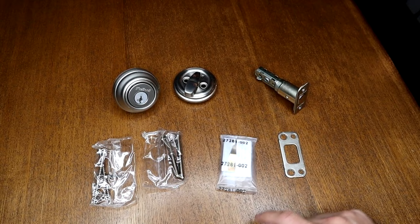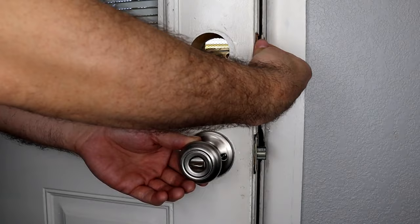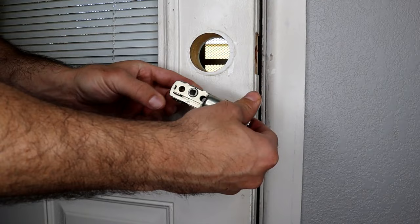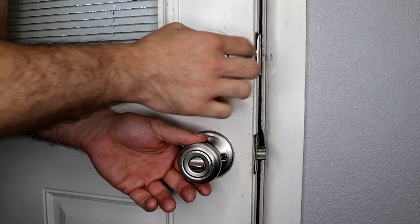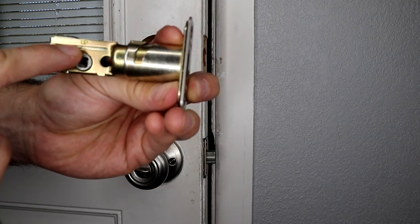Just like before, we want to make sure that our latch holes are centered inside of our door hole here. If we need to extend it, this actually has a little channel where we can do a 180 degree turn to lengthen that. But in this case we don't need to. We're going to go ahead and extend our bolt here and then screw our latch into place. There is a little indication for which side is up, so we want to make sure we follow that when we install this.